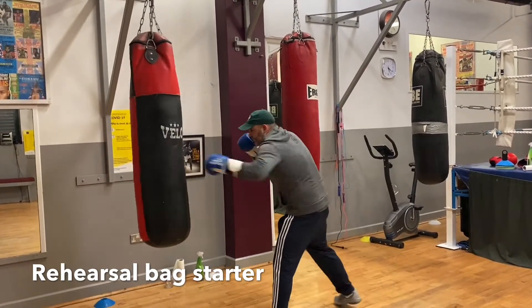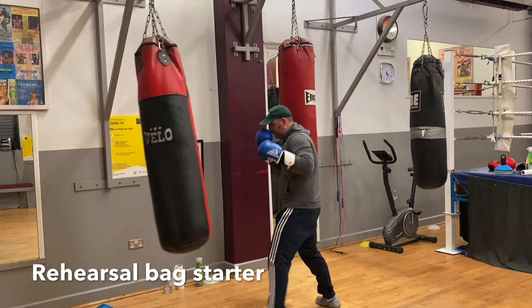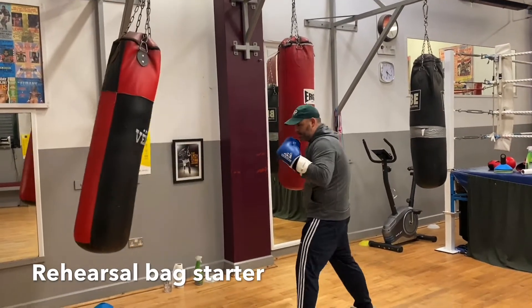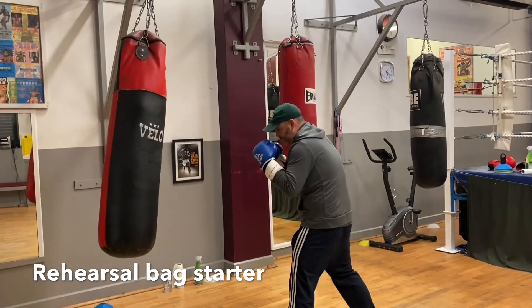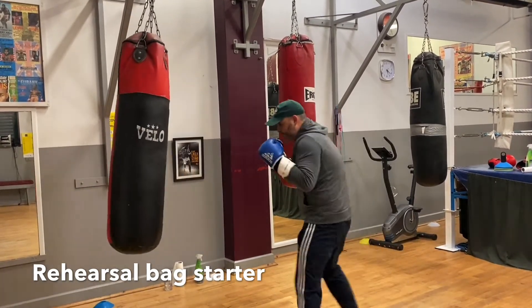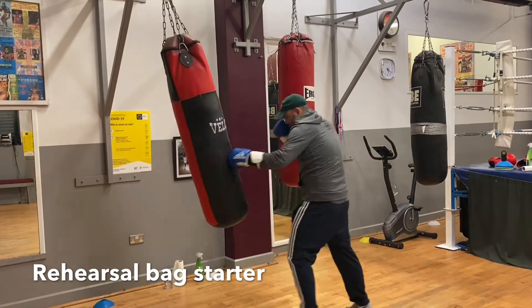Double jab. Backhand high. Moving around to the left. Jab. Let's see a one two. Lead hook. Nice and composed.